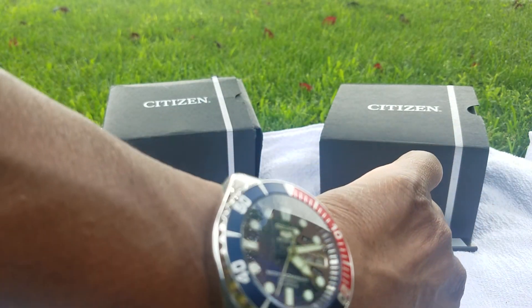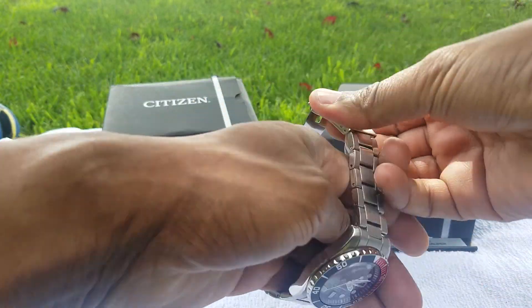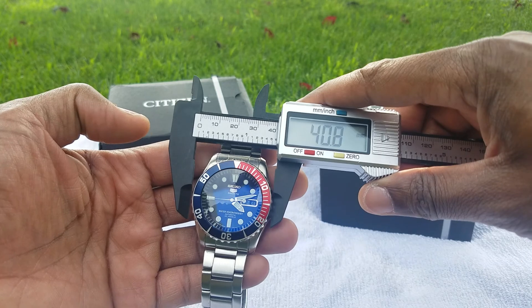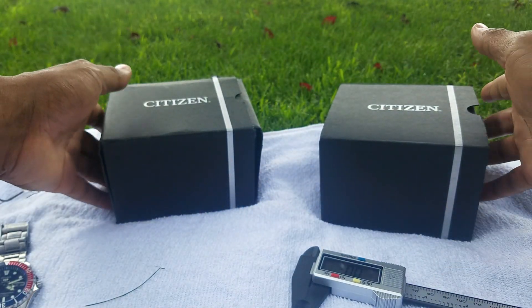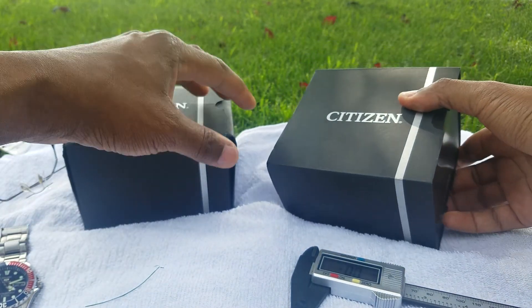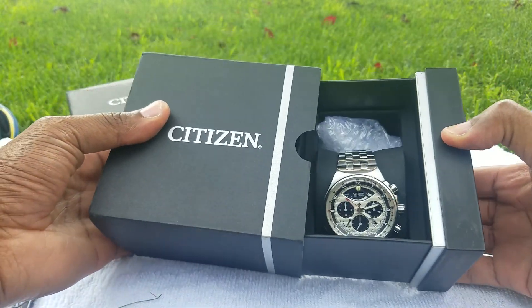Since getting my mega Speedmaster triple date, which is a 38 millimeter watch, I kind of went for smaller watches — like my Seiko 5, which is about 40 millimeters. That's been the trend in my personal life. But I really missed my Citizen Eco-Drive, so over the last year and a half I purchased two iconic watches within the Citizen world.